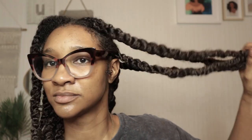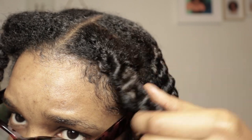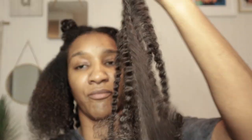Before we begin, I'm just showing you the twist I've already done, just to show my roots. This is one of the two methods I'm going to be showing you today. Just a little length check. Now I'm going to start by putting my natural hair away and combing through it to get rid of any tangles. This is the extension Mali hair I'm going to be using, which I'm now going to comb out for some texture in my twist.